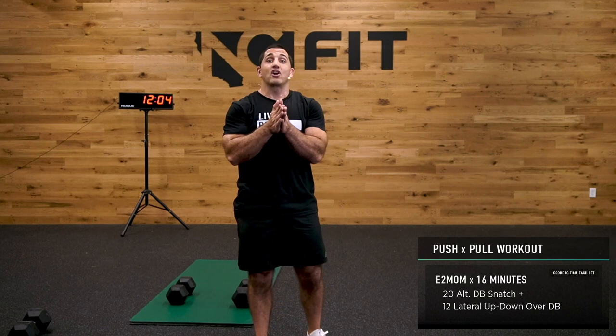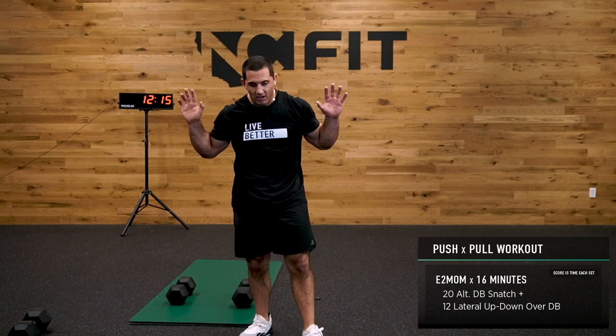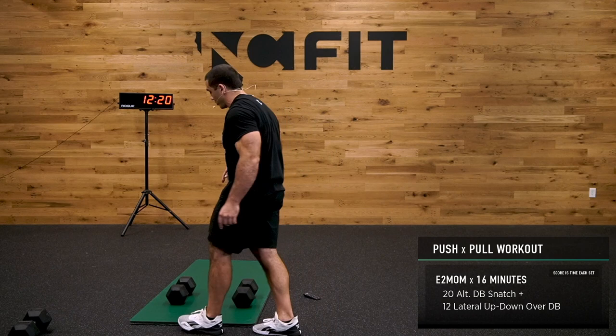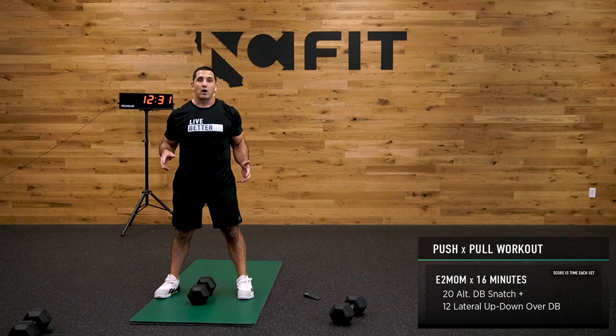But we haven't even started the workout yet. Our next step is a push-pull workout — it's a 16-minute every-two-minute format. We're looking for 20 alternating dumbbell snatches. Take your stance, shoulder-width apart, chest tall — come down, hinge, grab the dumbbell, rapidly extend your knee, extend your hip, finish overhead.